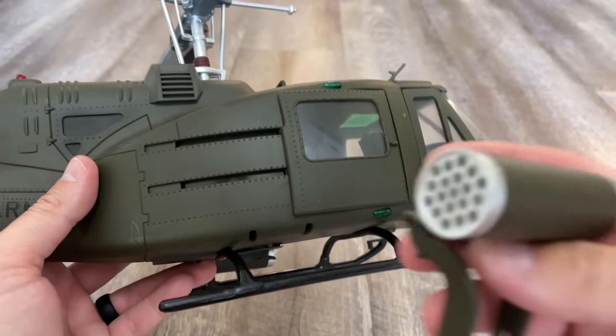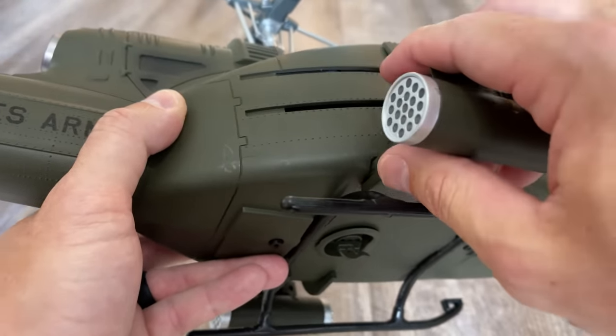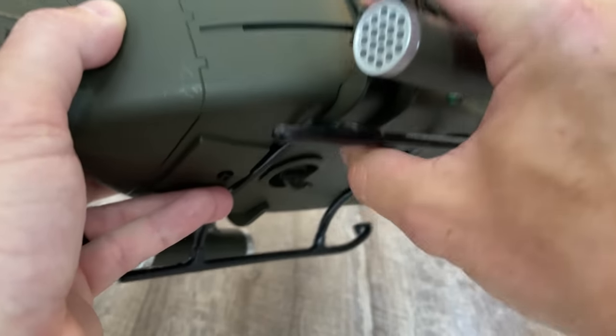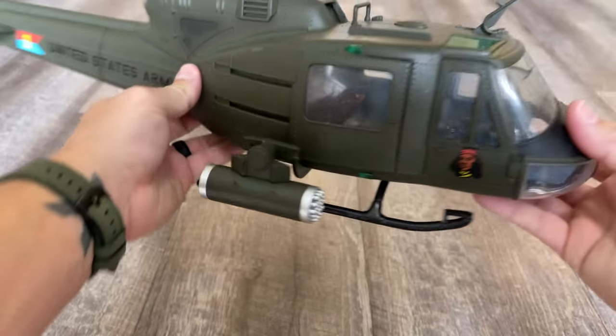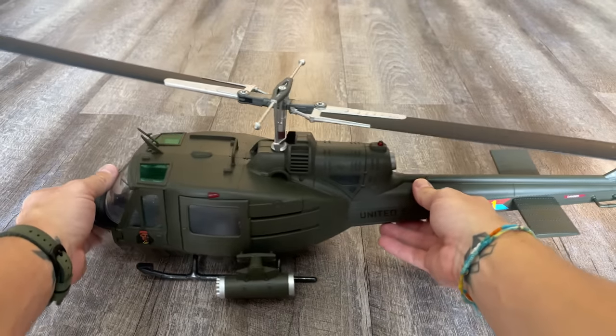To install the other rocket pod — I already fixed this one too, it's the same thing. Just slide it in at the bottom, push it all the way, and there you go. Both pods are installed and the Huey is fully assembled.